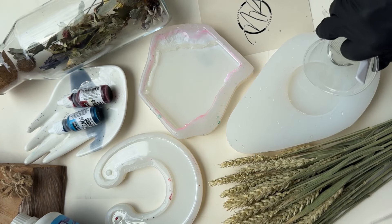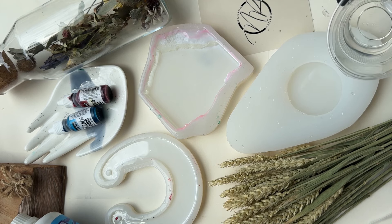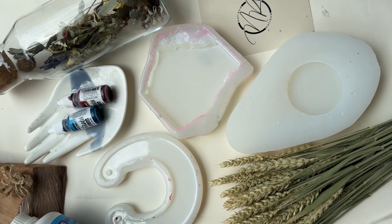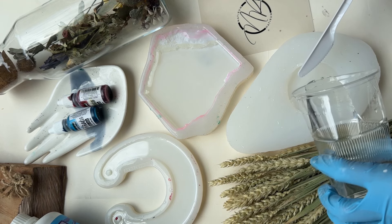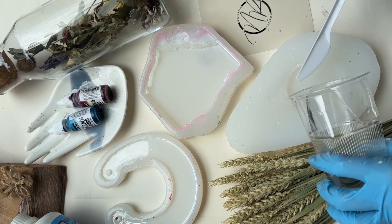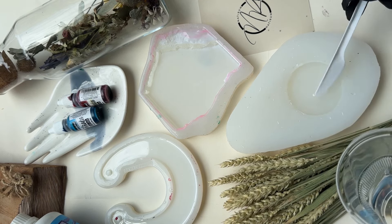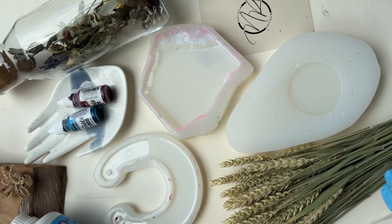I'm pouring into different shapes here — I really want to show you as many shapes as possible so you can see how the petri technique behaves and how it looks overall. Here I have a palm dish, which has been my favorite lately. We'll pour using the petri technique. It is imperative to remove bubbles before you pour the petri design, because afterward you can't remove them — petri art can flare up a lot.